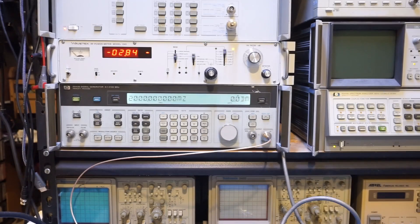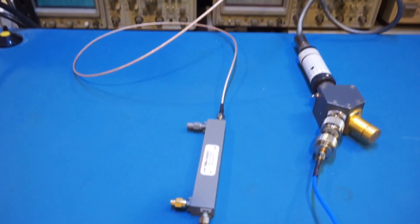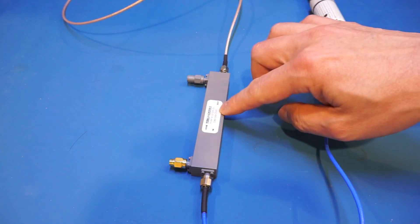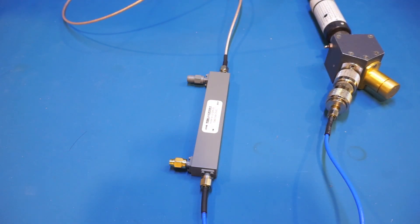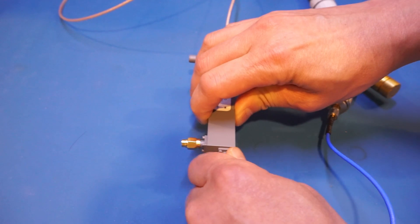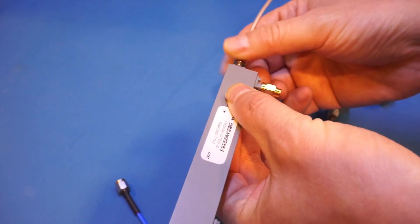Since this is a directional coupler, some of the energy goes into the coupling port and is dissipated as heat in the termination resistor, plus there's some loss along the main line. The attenuation along the main line is the same regardless of direction. To verify this, I've swapped the direction of the input — the power actually goes into the output port of the directional coupler instead of the input.